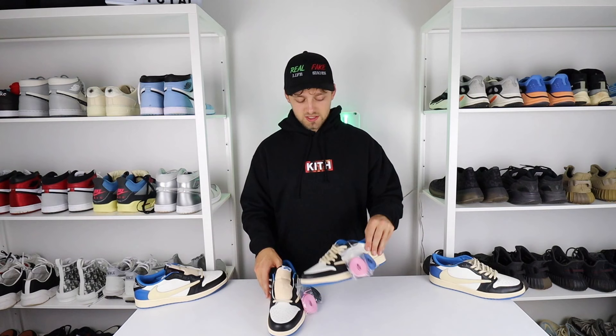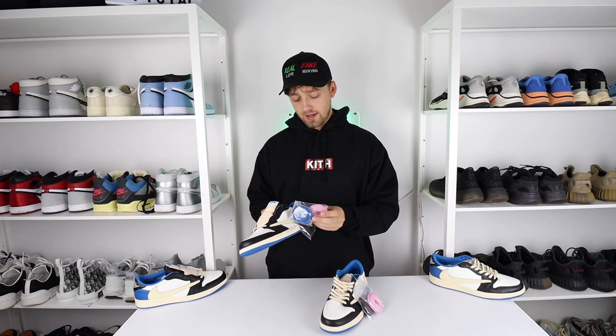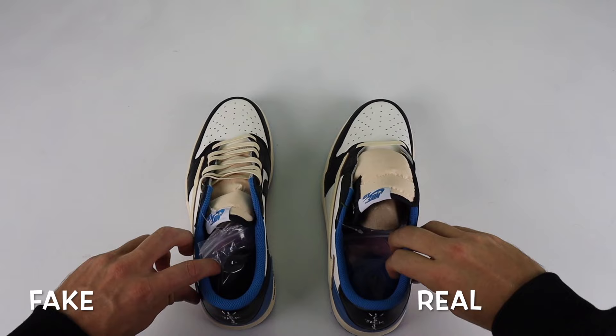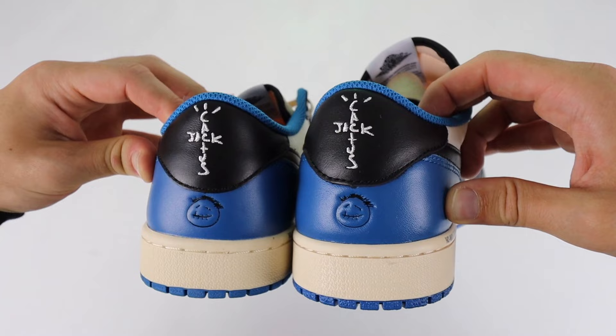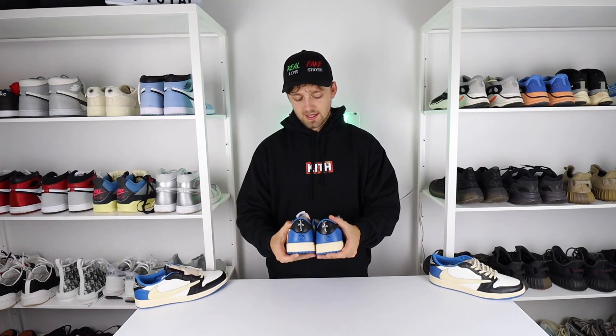The fake one has got the spare laces absolutely spot on — there is no difference between any of the colors on any of the laces. The pink, the navy, and the black that comes spare are all exactly the same as on the retail one, which is quite worrying to see. On the left shoe, spinning it around to the back, we can see differences in the actual shape of the shoe from the back. The heel of the fake one is much shorter than it is on the retail one, so the Cactus Jack symbol on the back is positioned differently. It's much larger on the retail one compared to the fake.